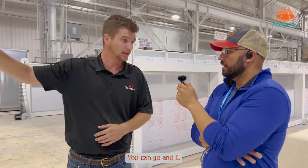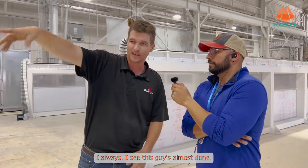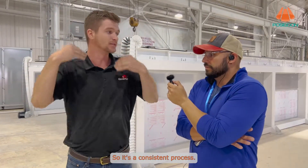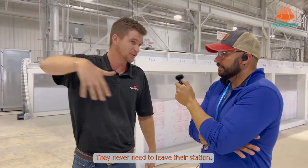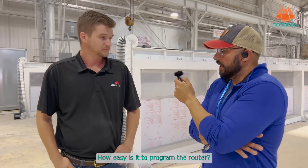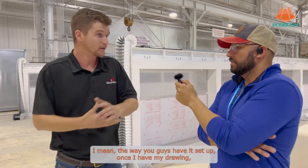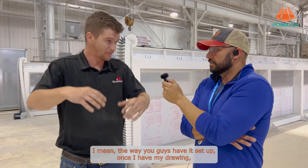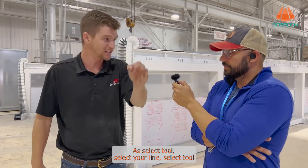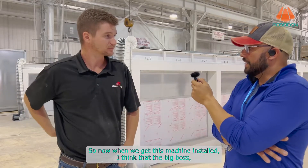I try to stay ahead of the guys running the machine — I'm always ahead. I'll see someone's almost done and have the next program ready before the machine finishes, so it's a consistent process; they never need to leave their station. How easy is it to program the router? Very simple. The way you guys have it set up, once I have my drawing it's literally as easy as: select tool, select your line, select tool, and you're done.